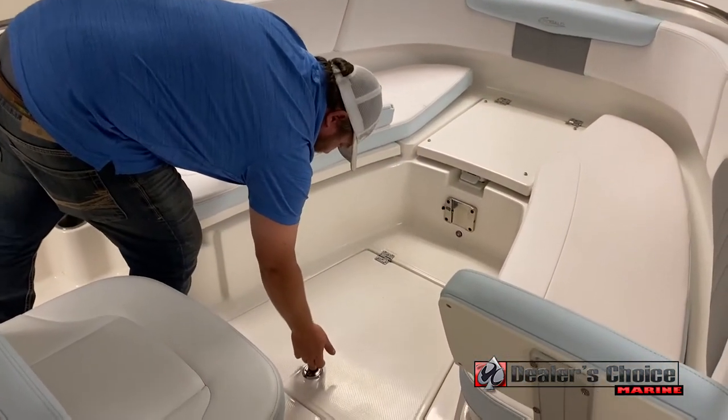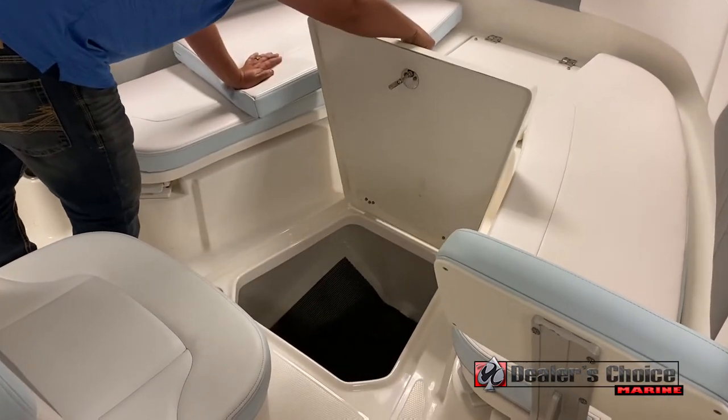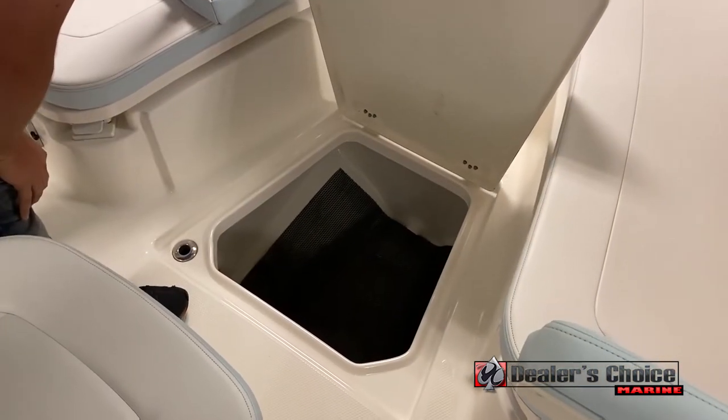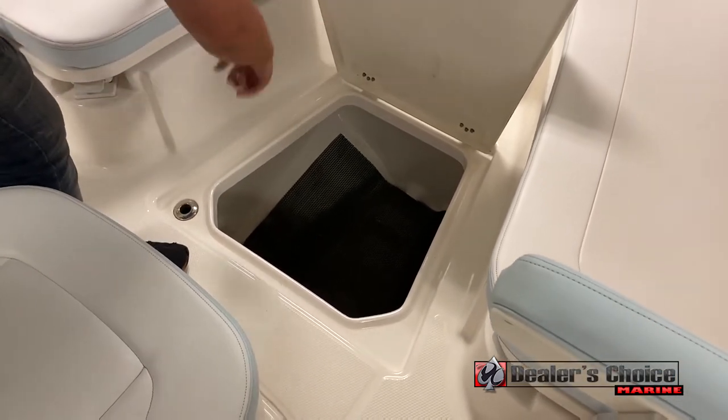Below the bow seating, you do have some in-floor storage. Perfect size for an anchor ball — you can fit in an extra anchor, all your life jackets, whatever you need. Plenty of extra storage. It also has designated drainage around the top.